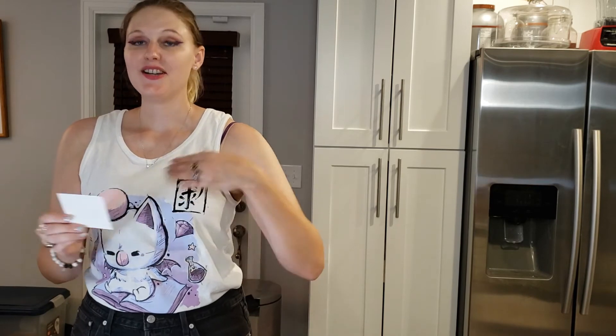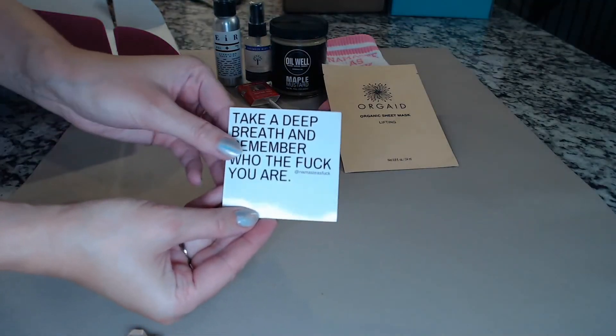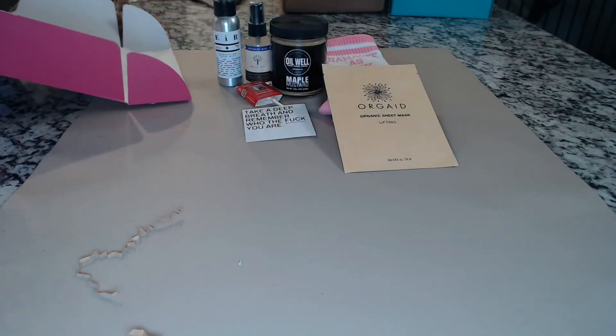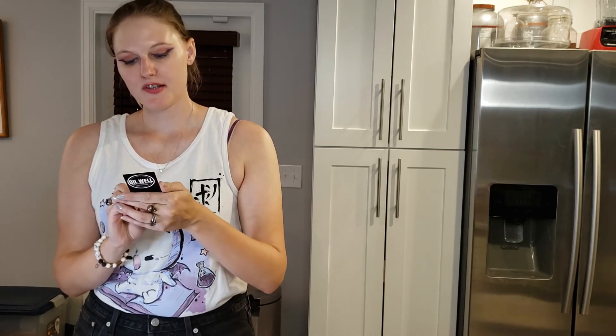And lastly, we have a sticker. Foul language warning — if you're watching with children present, please cover their ears. We have a sticker that says 'Take a deep breath and remember who the f*** you are.' I like that. That's a pretty darn cool sticker. And I also get a QR code for Oil Well, the ones that made this maple mustard, so I can learn more about their company and possibly buy more of their products.